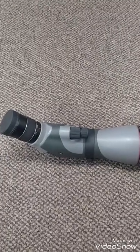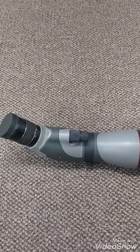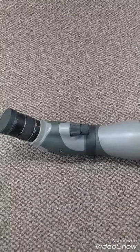Today I'm going to go over the Vortex Razor HD — it's the 20-60x85mm version of the scope.